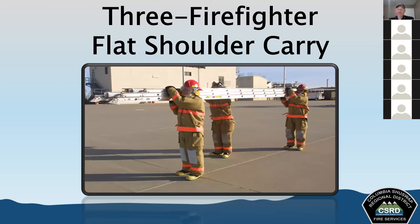The three firefighter flat shoulder carry is used on extension ladders up to 35 feet long. In this carry, two firefighters are at each end — one at the front, one at the back — with one in the middle on the same side. The ladder is carried on their shoulders, with the tip going forward.